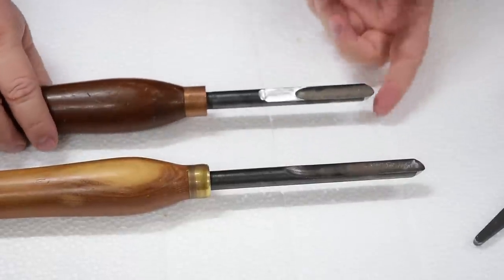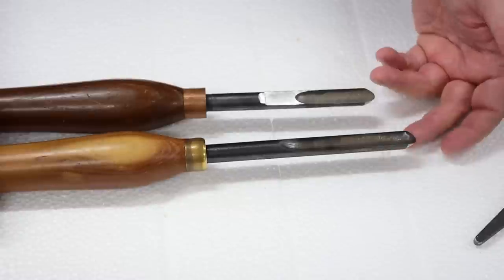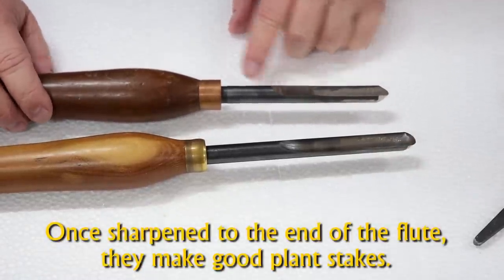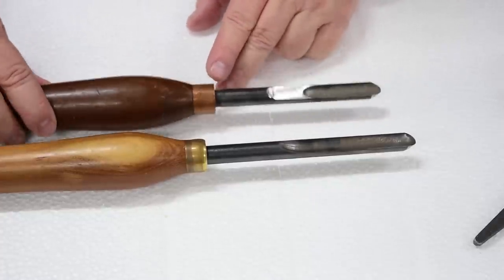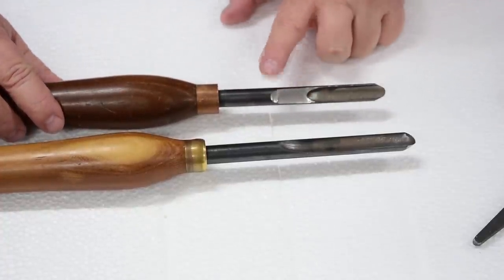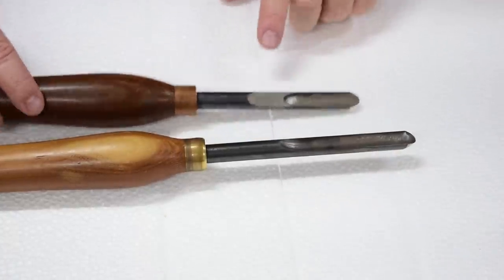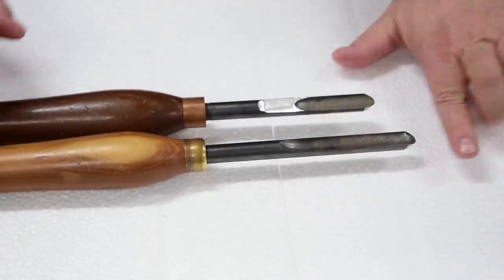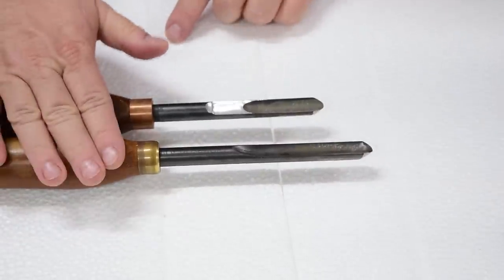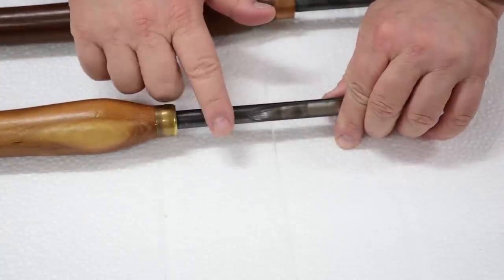At least on this one I can freehand sharpen it — it's less consistent than using the jig, but I end up doing different grinds for different applications. In reality, metal is fairly cheap. But if manufacturers of just about any brand would extend the flute down another inch and a half, knowing so many people use this jig, a lot of people wouldn't have to do this. These tools start out quite a bit longer, so I have gotten a lot of life out of them so far. I'm going to quickly show you how I grind that flat to maintain consistency.